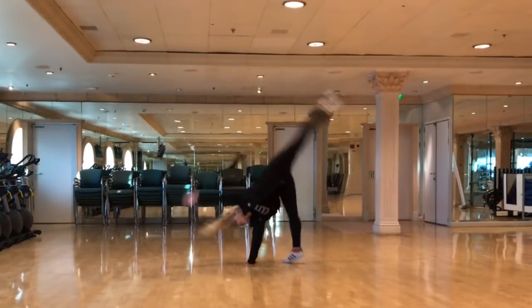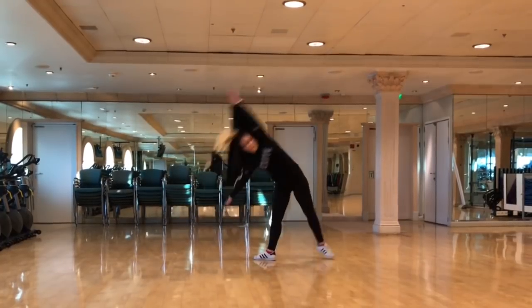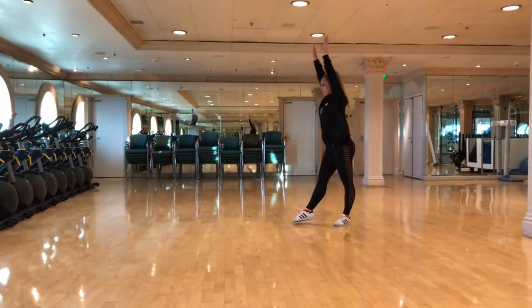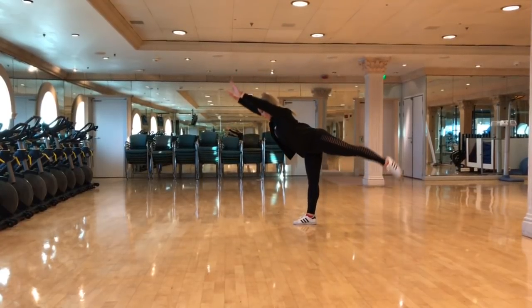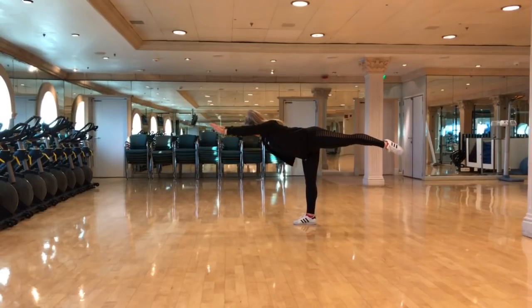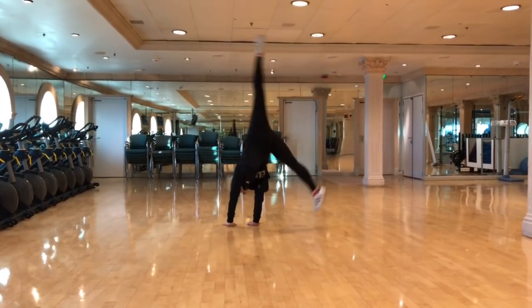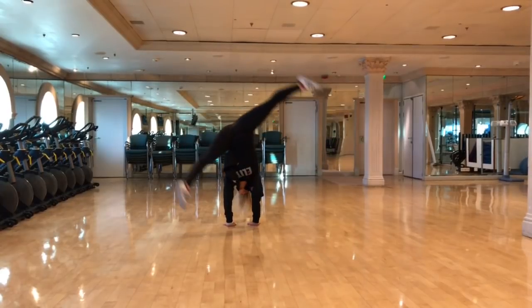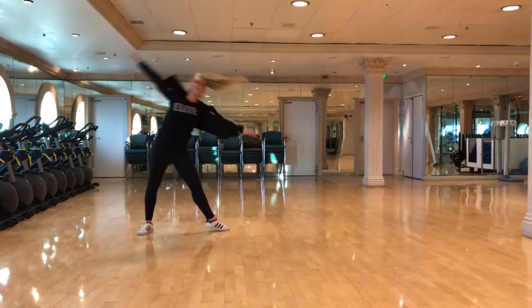Once you've mastered your dominant side, continue to practice on your bad side. This next cartwheel is the gymnastics way — you're going to step forward to a T position, twist your body, put both hands on the floor, and then kick your legs over to the other side. You may find this way easier, or the acrobatic way.